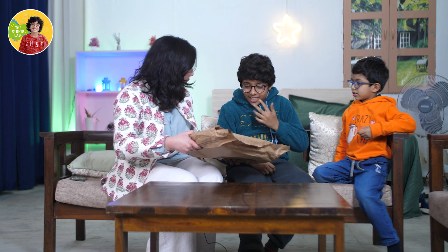No, no, no, no! Okay guys, calm down. So get ready - guess what, I got you a very cool thing.